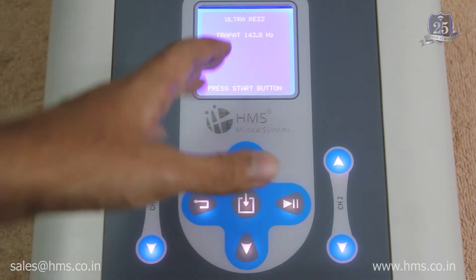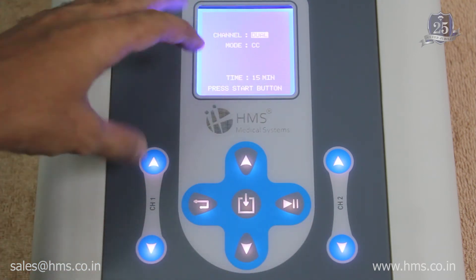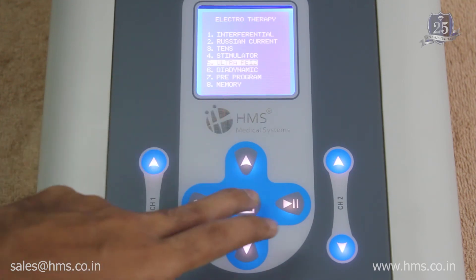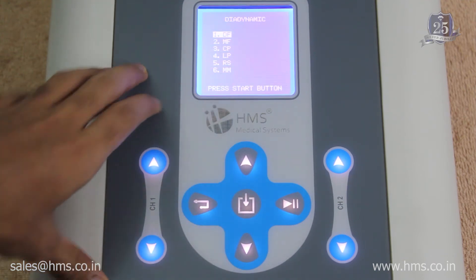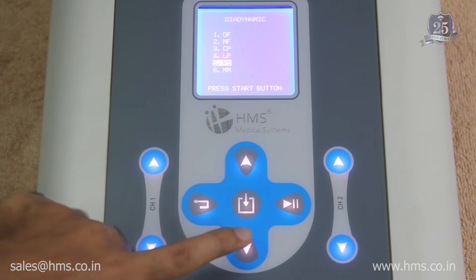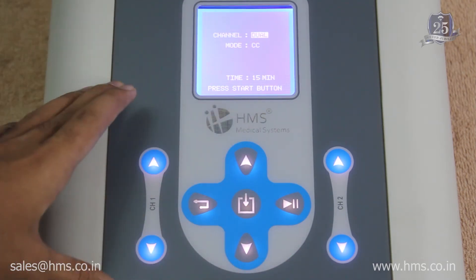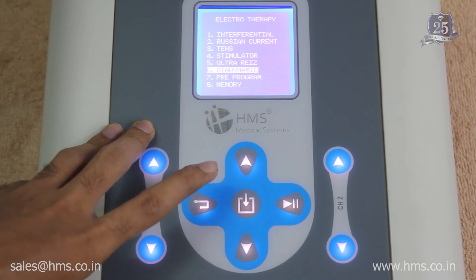With ultra rays, the defaults are pre-set and you can start treatment by selecting whether to use both channels or a single channel, and choosing CC or CV mode. After ultra rays, there is diadynamic, which has six modes: DF, MF, CP, LP, RS, and MM. Similarly, you can select single or dual channel and CC or CV mode.